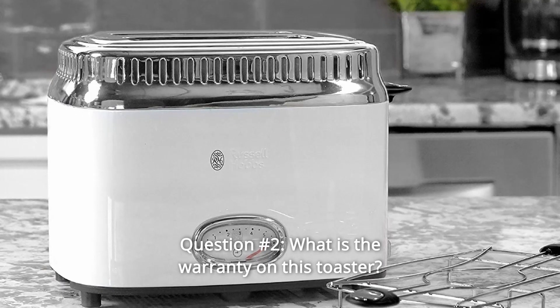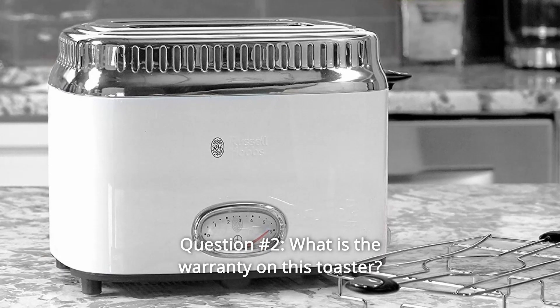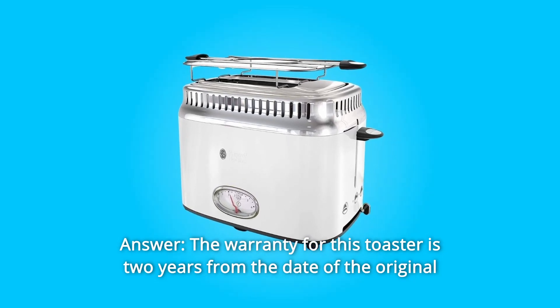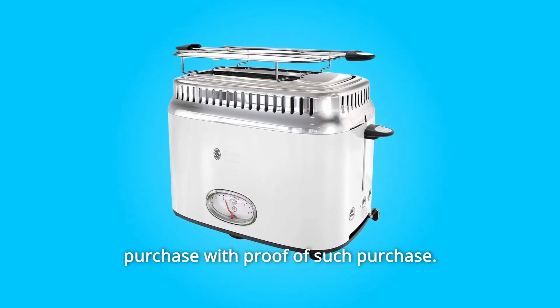Question number 2: What is the warranty on this toaster? Answer: The warranty for this toaster is 2 years from the date of the original purchase with proof of such purchase.